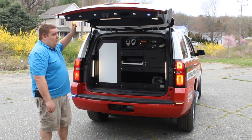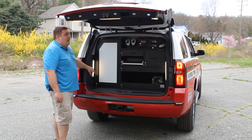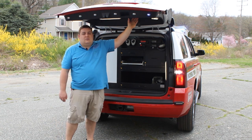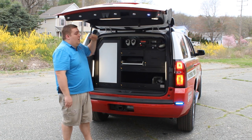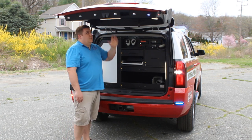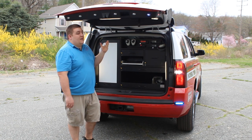On the hatch we have Whalen strip lights in three different positions, and we've recessed the speakers into the rear hatch to help project the sound down. These use a special bracket that allows them to be serviced while the hatch is still mounted to the vehicle — no disassembly required.